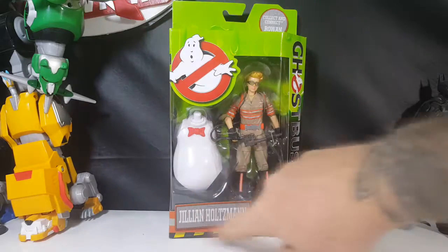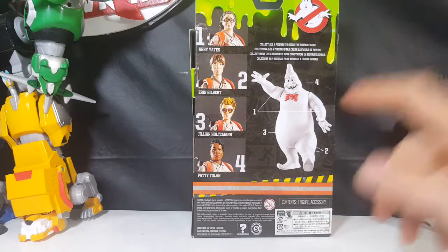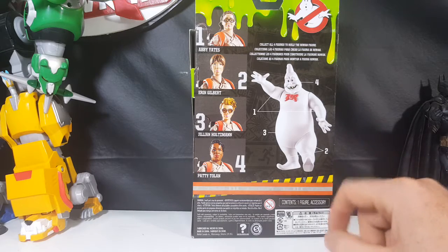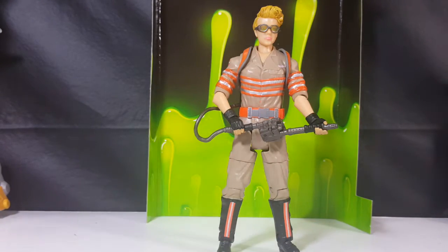You got the green slime packaging with the safety stripes at the bottom. On the back of the package you have Abby Yates, Erin Gilbert, Jillian Holtzman, and Patty Tolan. Abby came with the arms of Rowan, Erin Gilbert came with the legs, Patty Tolan came with the head, and Jillian Holtzman came with the body. As you can imagine how frustrating it is having all of them except for the one that has the torso. I've had all these little parts lying around for the better part of two years, but I managed to find it and now we're gonna cut into it.